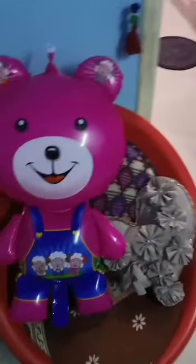Just have to clean. Now cleaning the sofa. This is my cute doll — Teddy.